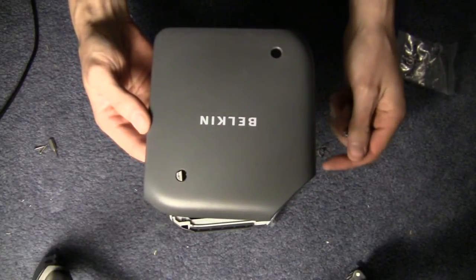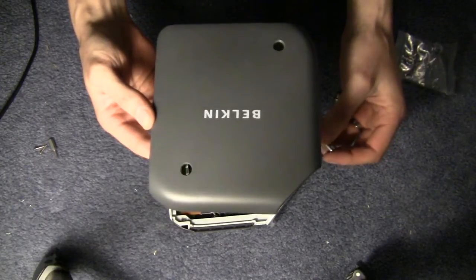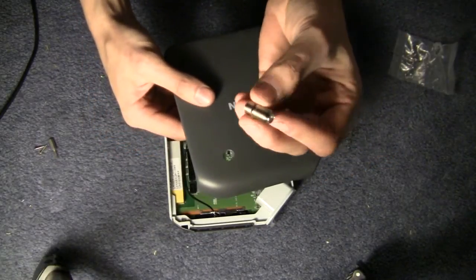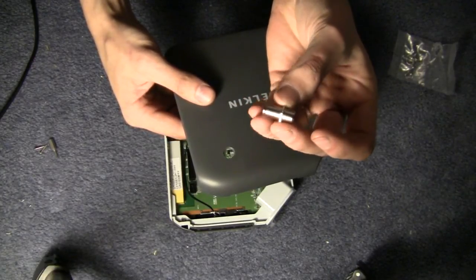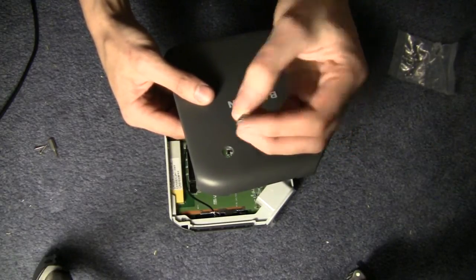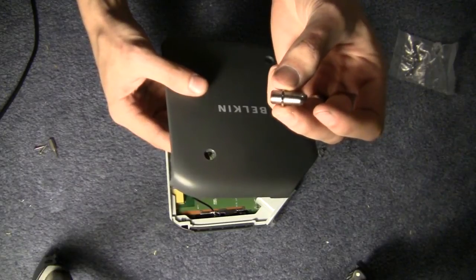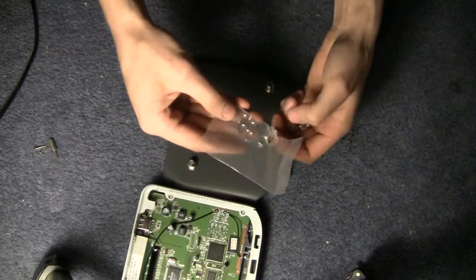You could use a BNC or TNC connector — the type normally used on routers' external antennas — but I'm going to use an F connector because they're easy to find and very cheap. Ideally you should use a bulkhead receptacle, but I've got barrel connectors. It just makes things a little more finicky and tougher to solder.